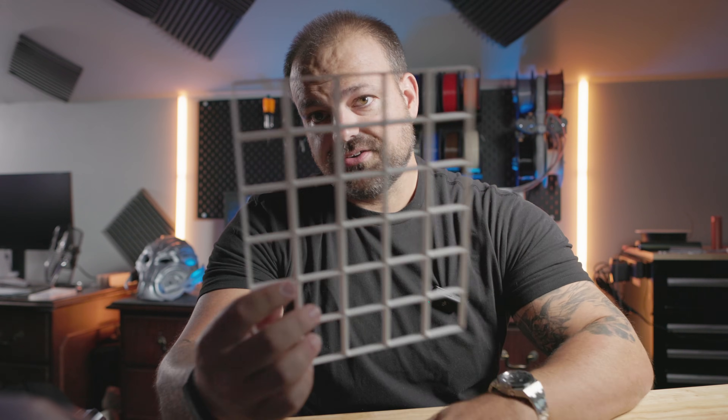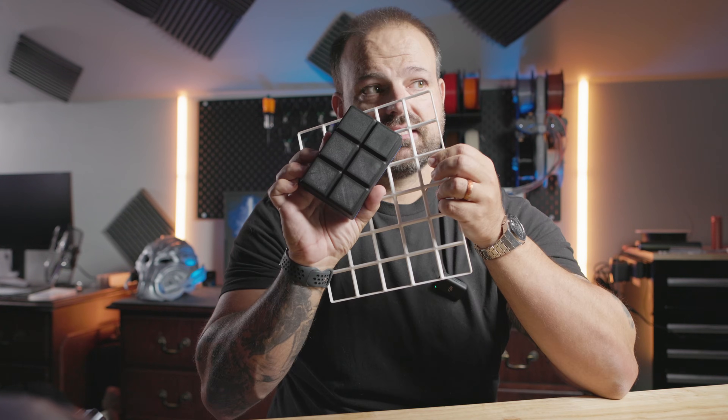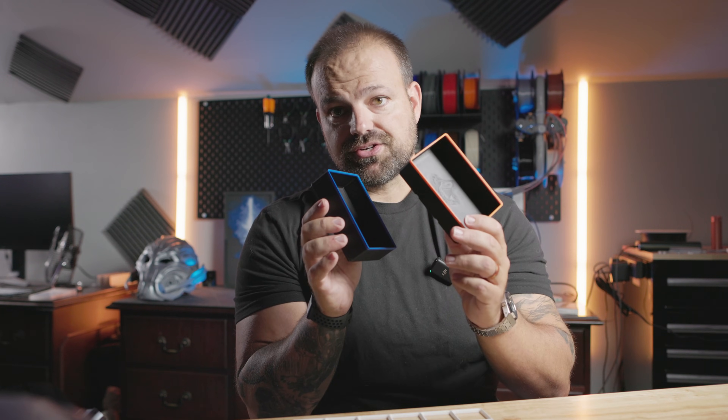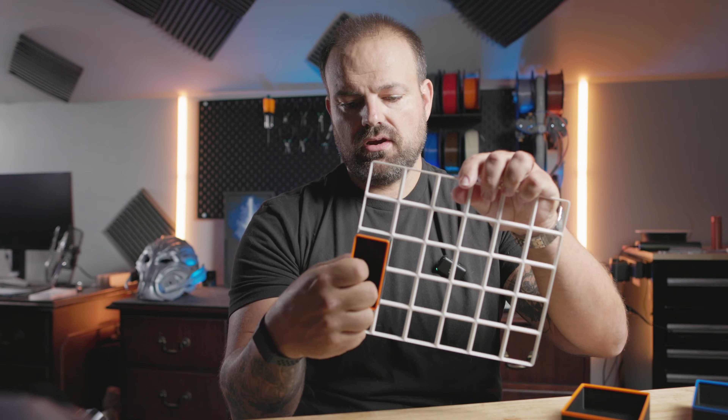Number three is functional stuff. If you're in the 3D printing world, you've heard of Gridfinity. You print out these grids and stick them in your drawers, then you can print out all kinds of inserts that lock in. I printed some of these little containers with colored rings around the top — blue ones and orange ones — one for my camera gear, one for my 3D printing gear. I also embossed my logo inside the box to customize it, and you can print out all kinds of other sizes.